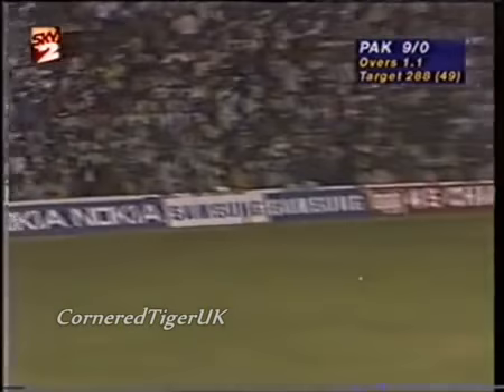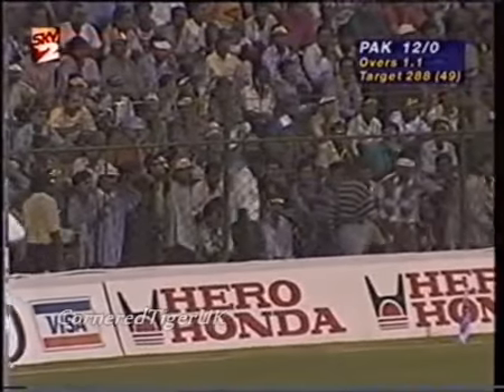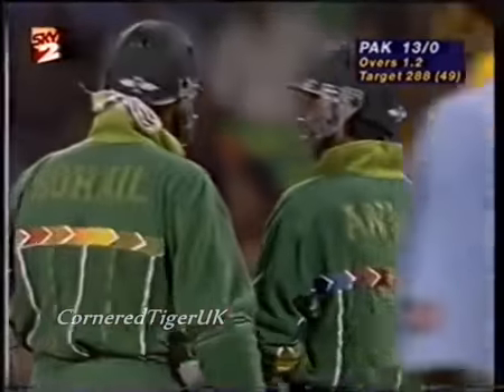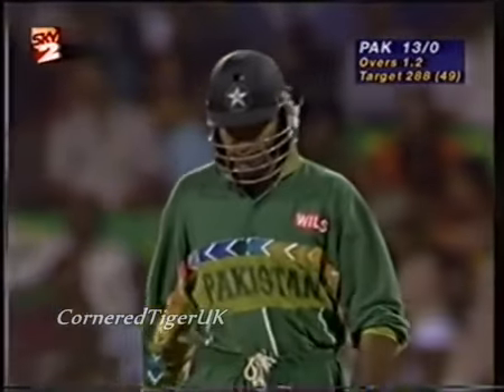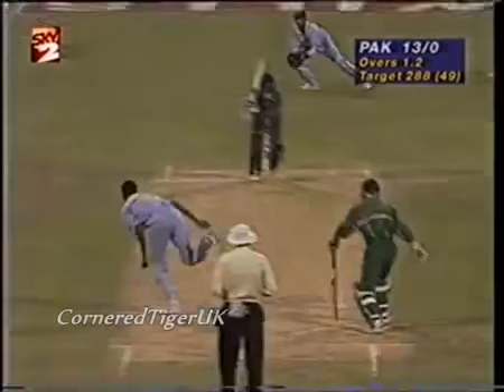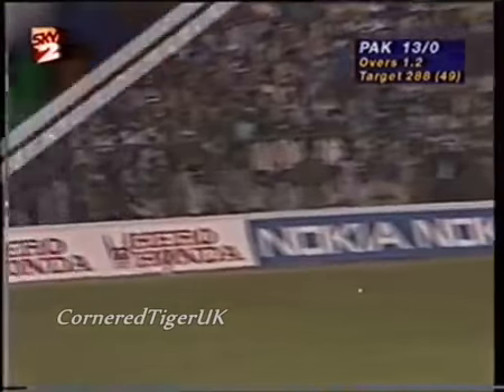Well, that's an excellent shot as well. Already I think we're seeing the difference between these two left-handers. Saeed Anwar is a very risky player, but I think he's a little more talented than Sohel and he will take less risks. Even in the first over, Sohel was having to take risks in an attempt to hit boundaries. This man, they'll come pretty easily to him.